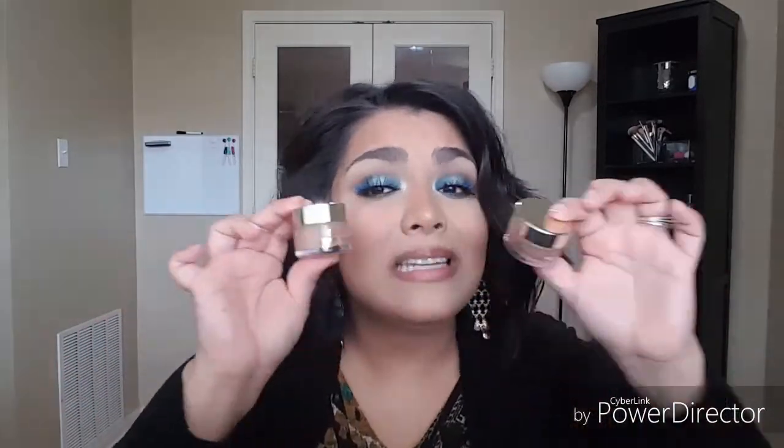If you suffer from dry lips like I do, you'll want to carry these on the go. I stay away from liquid lipsticks because of my dry lips, but these are amazing — 10 stars. They will definitely be in my 'good finds' video. I definitely recommend them. I purchased these myself and will absolutely repurchase them. I cannot say enough good things about them.